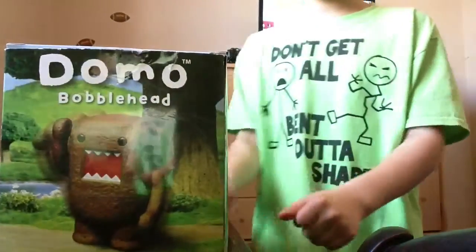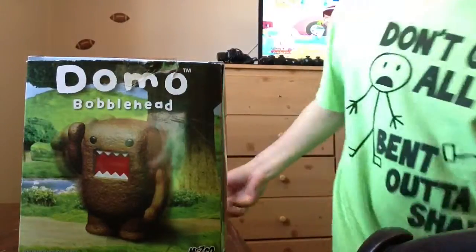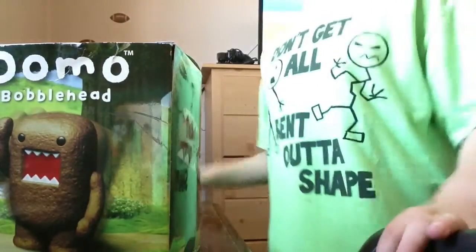Hey guys, Colin DiNapoli here. Today we're going to be doing an unboxing of the Domo Bobblehead. So yeah, it's going to be pretty cool.